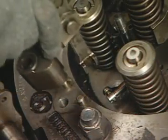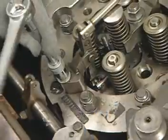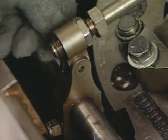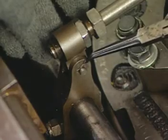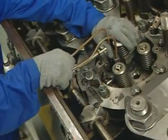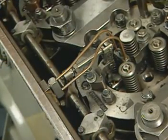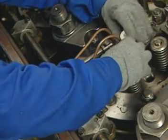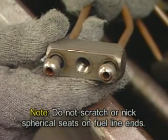On engines equipped with mechanical unit injectors (MUI), reapply the injector control lever and adjusting linkage to the cylinder head. Line up the injector linkage clevis with the injector control shaft and apply the clevis pin and spring retainer clip. The fuel lines on the mechanical unit injector (MUI) can now be connected to the injector and the fuel manifold. To prevent possible fuel leakage, care must be taken not to scratch or nick the spherical seats used on some fuel line ends.